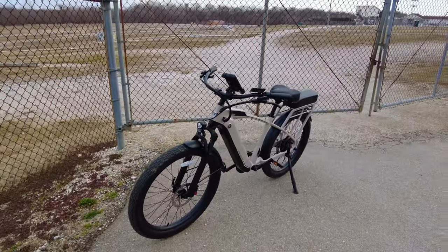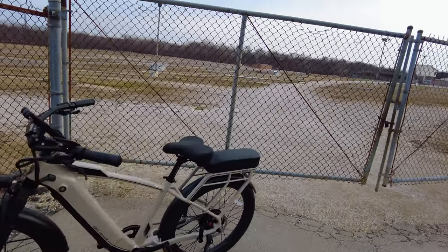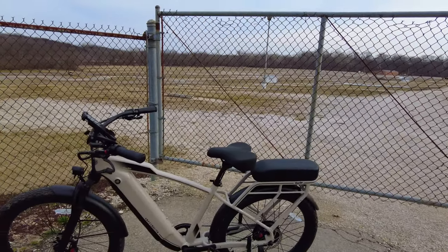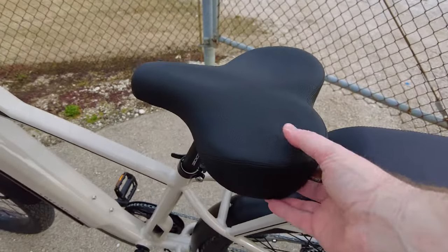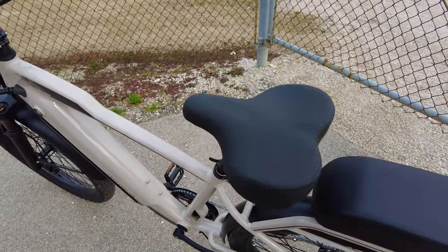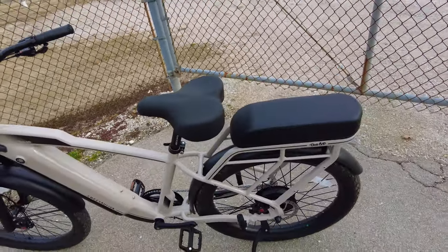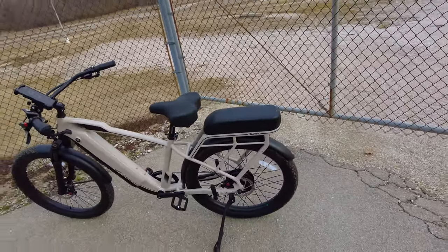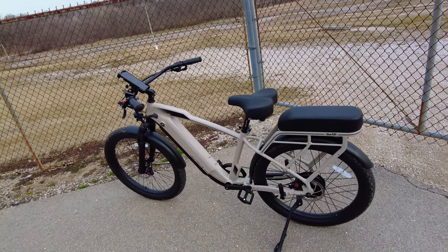This bike has everything you'd need: a headlight, tail light, hydraulic brakes, a really nice seat — super comfortable, very well padded, lots of cushion. I appreciate that because most of the time from the factory the seats are terrible. I like that Ride One Up always puts a lot of effort into their bikes.